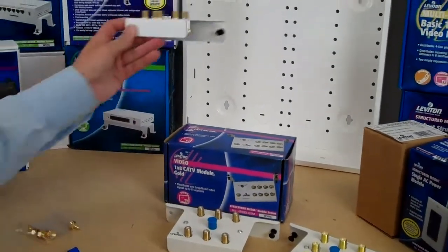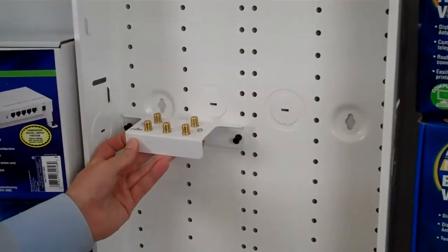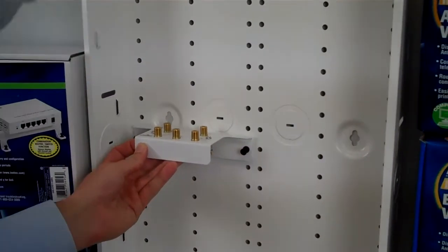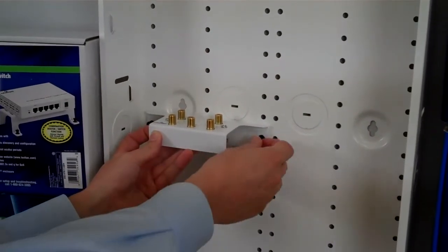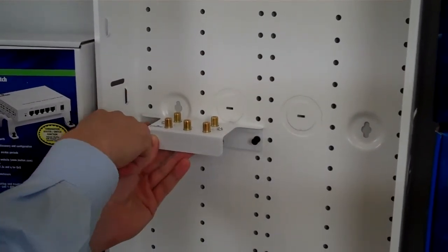These modules mount onto your wiring panel like this at a right angle, so the cables would come from the top so you don't have to bend the cables. And they just go in with these grommets that are included.